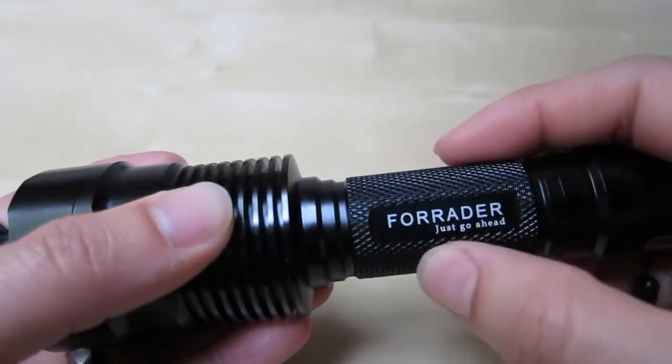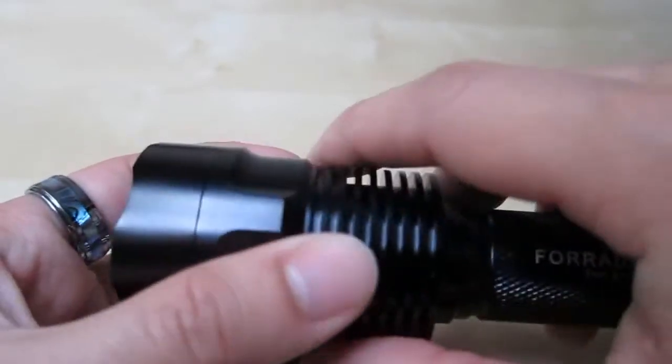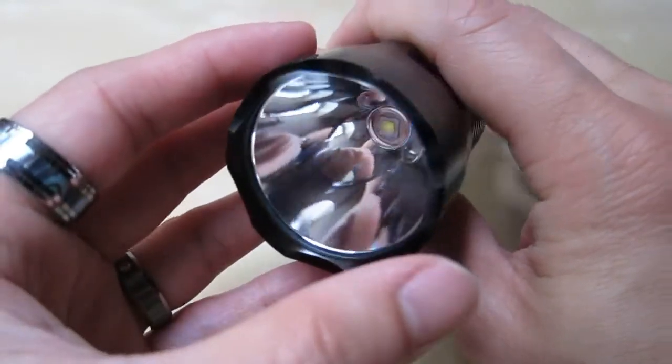It has a nice little handle. Here you have the heat sink to dissipate some of that LED heat. And up top here you have the LED itself — one small LED and it's very bright.